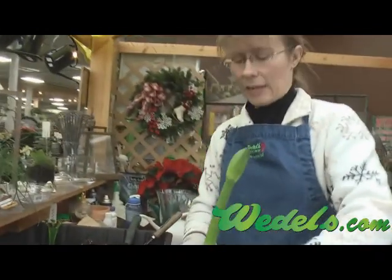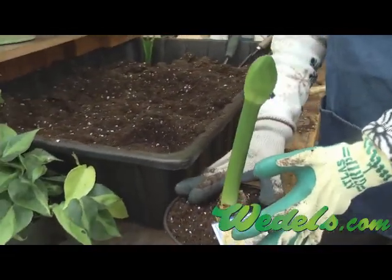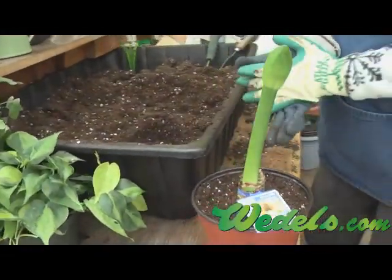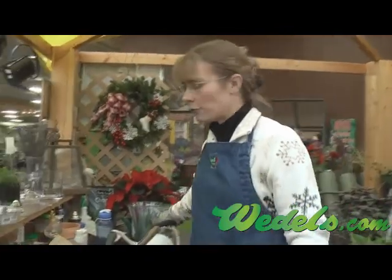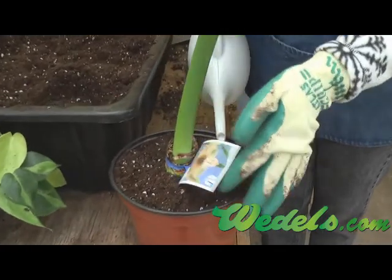As far as placement of the amaryllis, you're going to want to put it near a sunny location in your home. A sunny window would be best. If you don't have the right amount of light, you could also use a grow light. After you're done planting, the first thing you want to do is water it in well once.